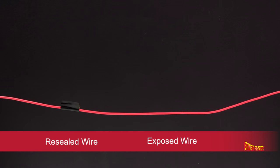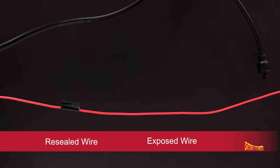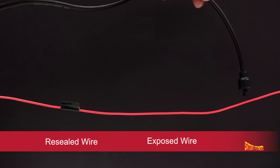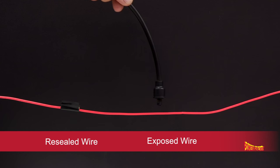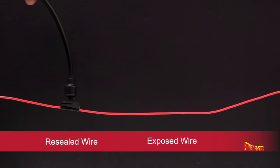Here's a wire with two pierced holes. One has been resealed and the other has been left exposed. As we run high voltage through the wire, you can see the leak from the open hole versus the resealed area.